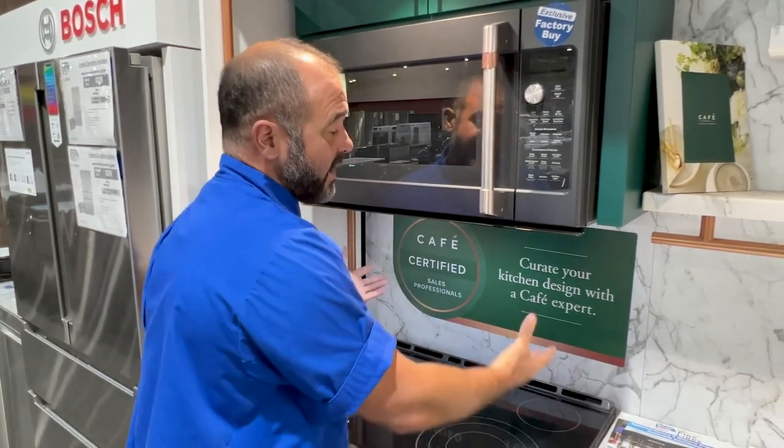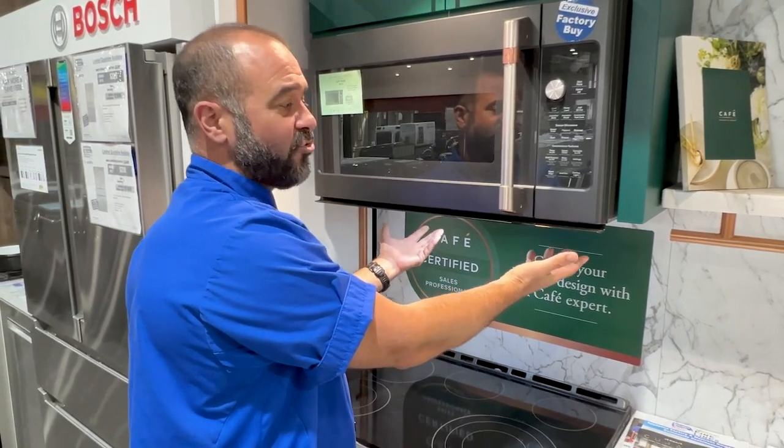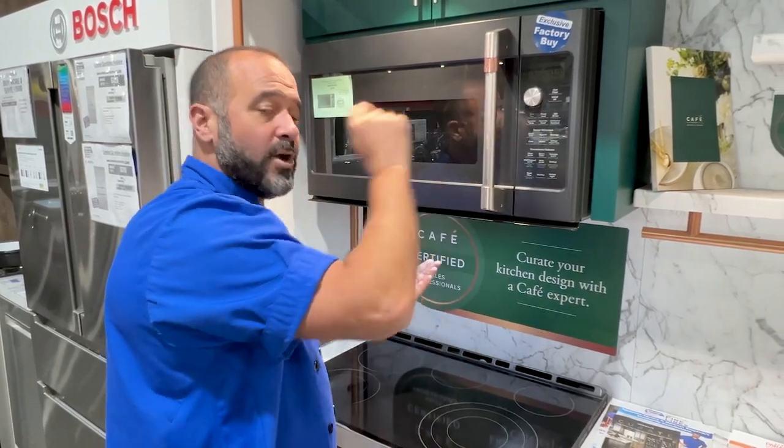Because if you don't run the fan, you get a lot of excess moisture building up on the bottom, and that can eventually work its way into the system, shortening the lifespan of your new microwave. So go ahead and turn the fan on.